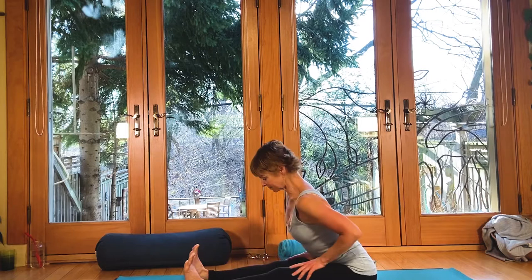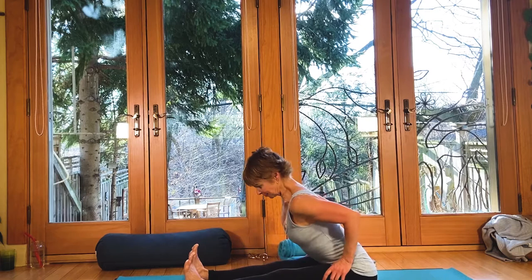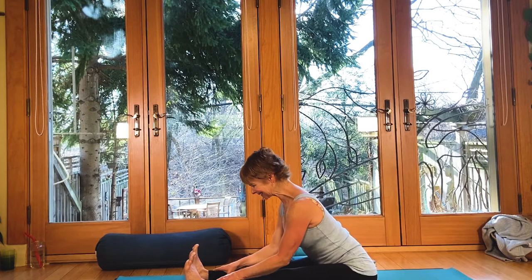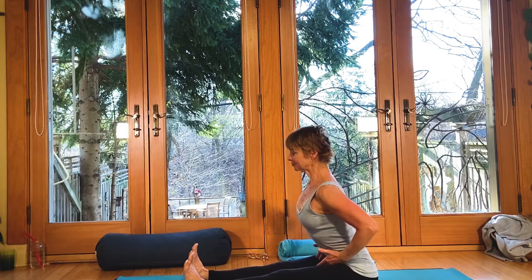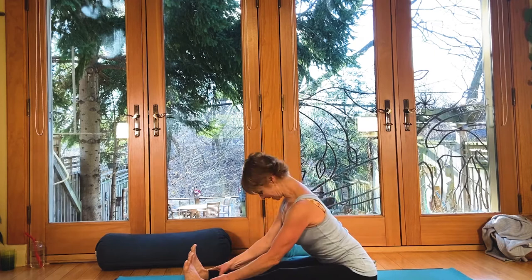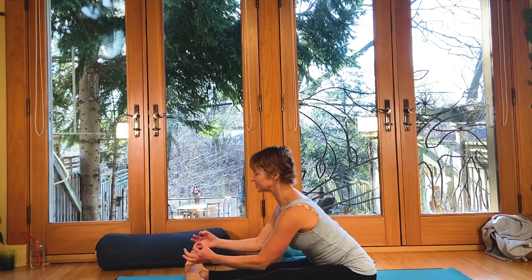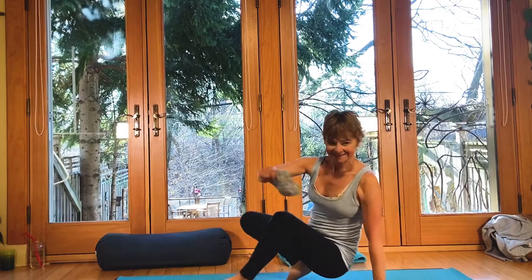Can the legs be active? Pull up through the thighs, pull them into the hips. My wish is that you feel a hinge from the low back — normally we just feel a whole bunch of pull. Really reach forward. A lot of people ask: do I get my head down or my chest down? You want a long spine — see how much you can reach the chest forward as you extend out and really pull up from the low back.